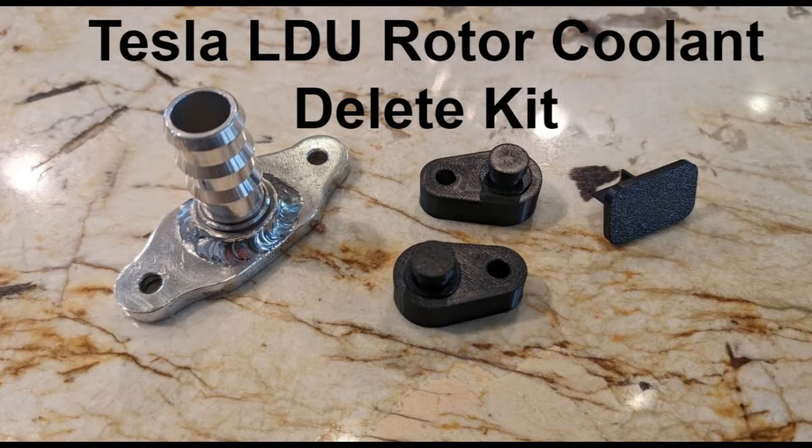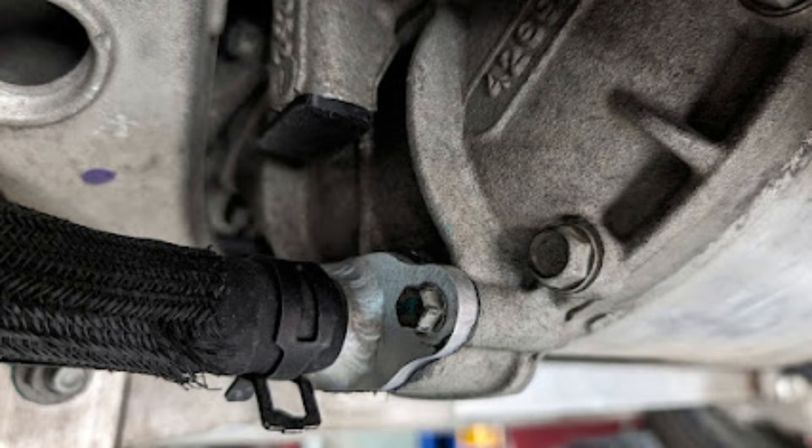Here is the Tesla LDU rotor coolant delete kit. This kit is designed to be installed in the car and it solves the major problem with the Tesla large drive unit, which is coolant leaks that can destroy the motor and the inverter.